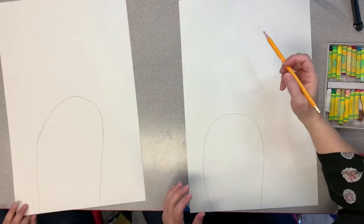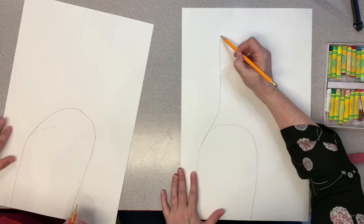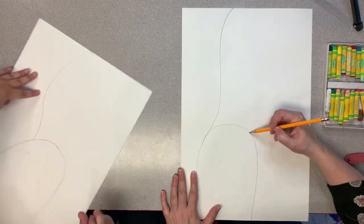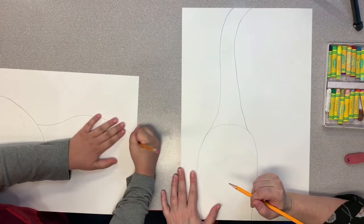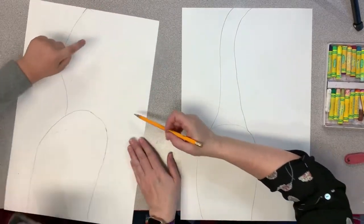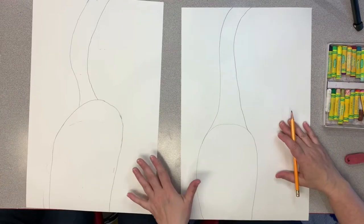Now that we have the body, we're going to make the giraffe's neck stretch way up, all the way to the top of the paper. Starting right where the line turns into a curve, go straight up and then curve it just a little bit at the top. Do the other side the same way — straight up, getting skinnier and skinnier, and then curve it at the top too. If you've seen a giraffe's neck it's very long, so it can go all the way off the page.